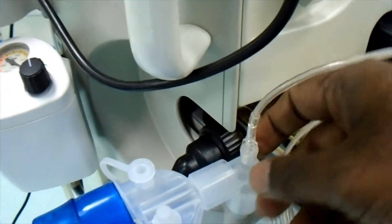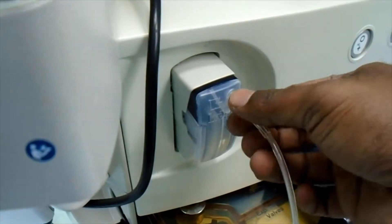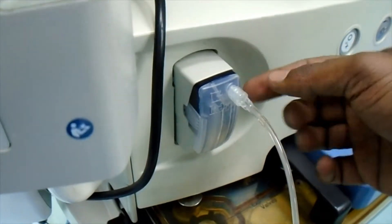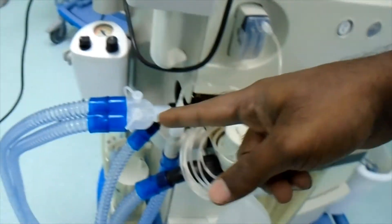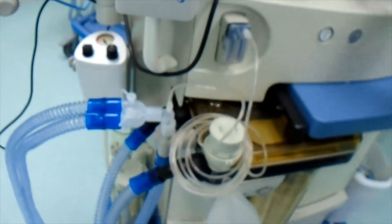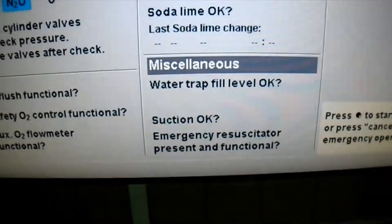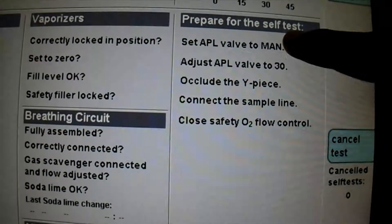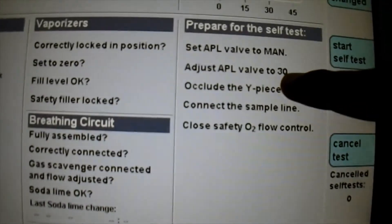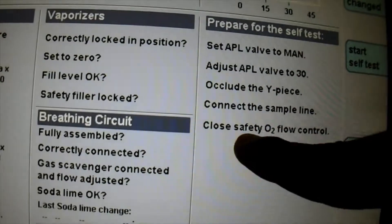Here we have connected the ETCO2 sampling line to the water trap, so that the machine will use this for analyzing the gases in the breathing circuit. Then it is asking water trap fill level — check the water trap. And we have to set the next thing: set the APL valve to manual, adjust the APL valve to 30, and occlude the wye piece. Connect the sampling line — we have done all this.